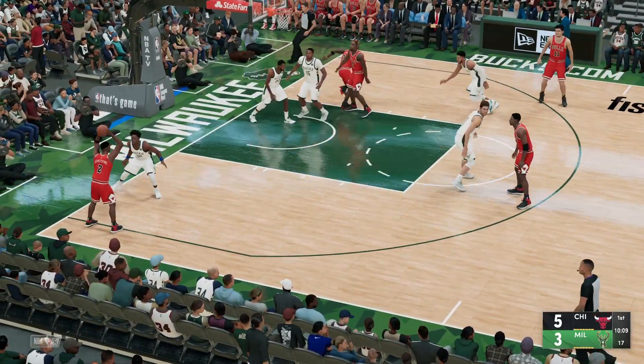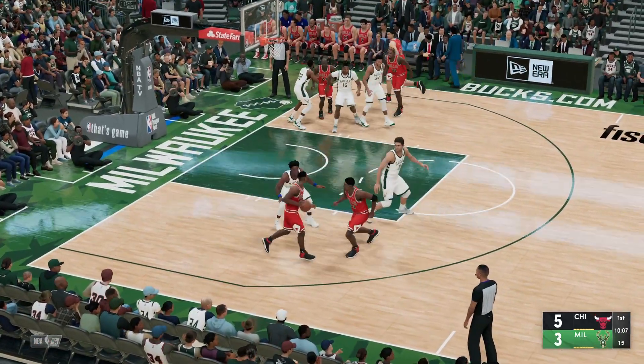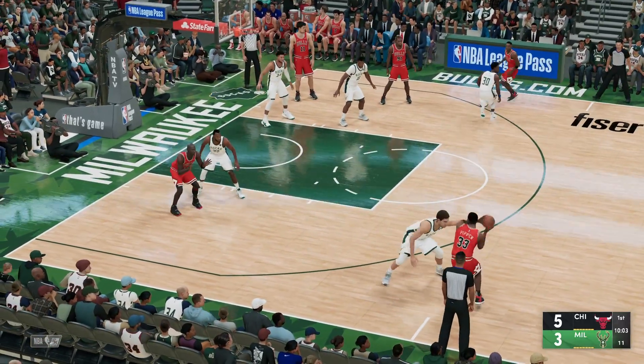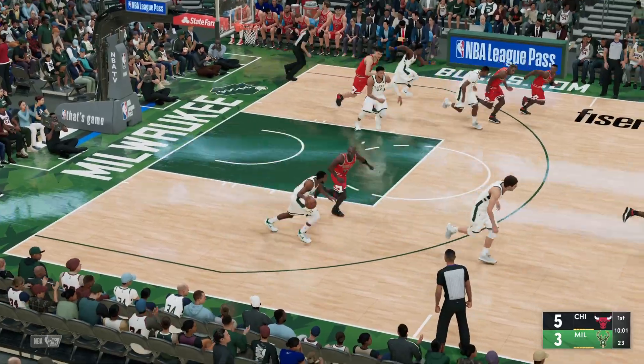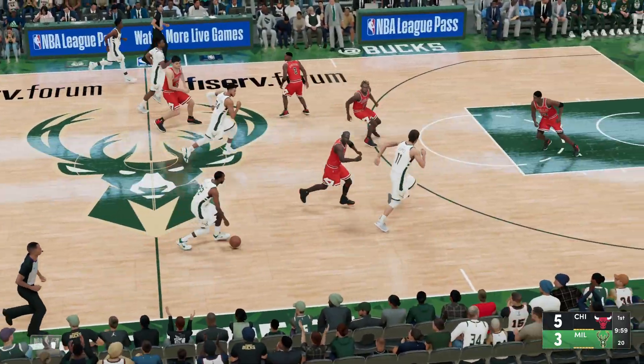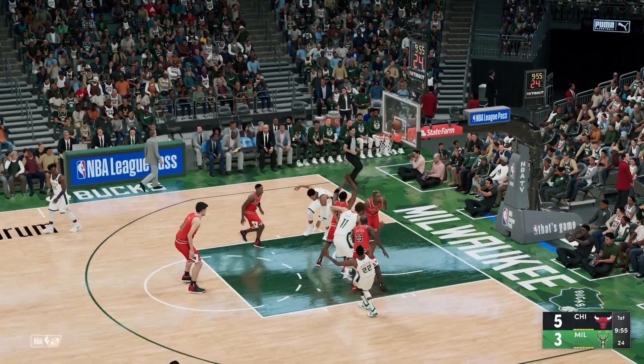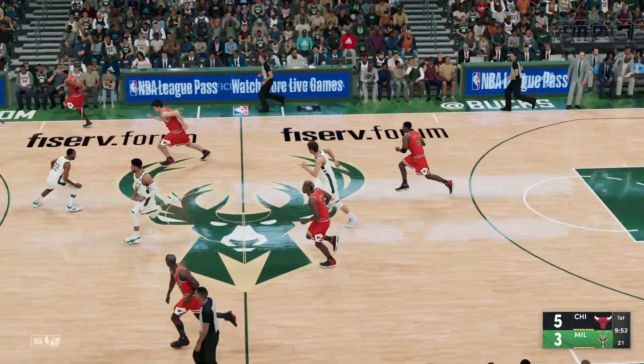Here's Armstrong, he's covered by Holiday. Here's Pippen and stolen by Middleton. Takes a 13-footer, can't get it to drop, and it's Chicago the other way.